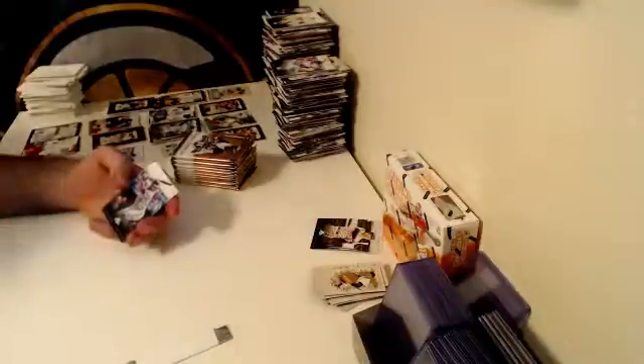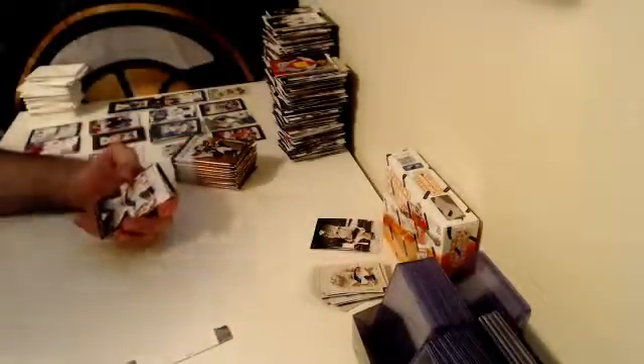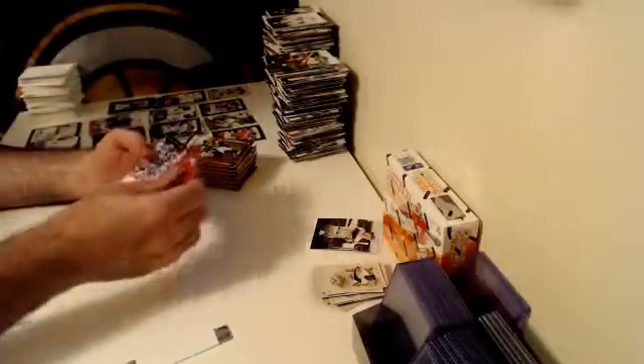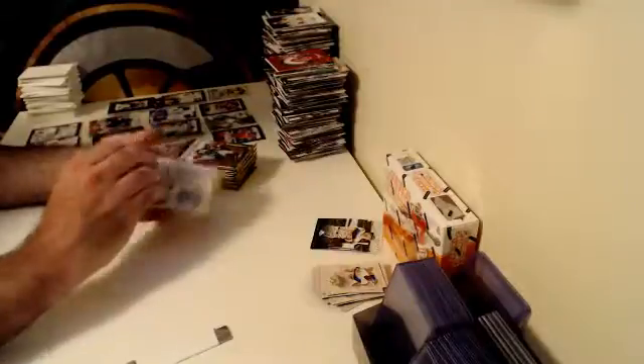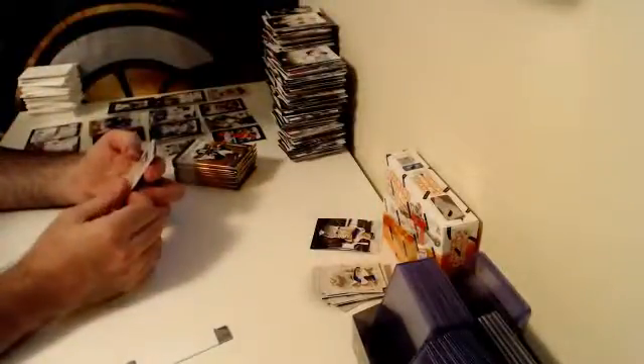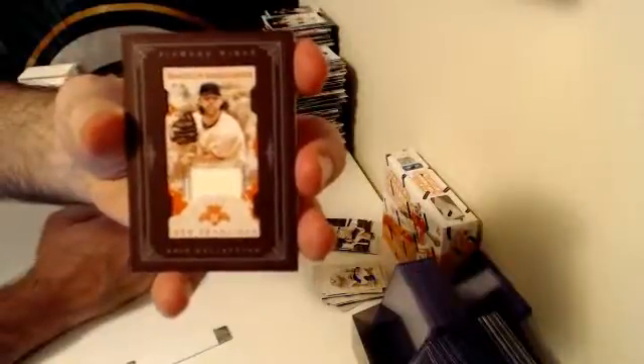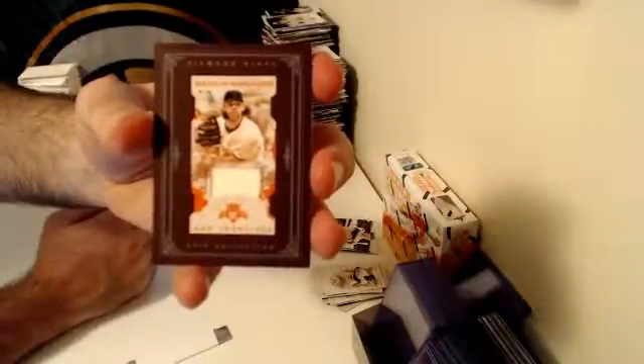While we're breaking this last box — how many of you guys think the Astros will finish the season strong after starting as strong as they have? That's the common theme with the Astros — they either start strong and then have an epic collapse after the All-Star break, or they start like crap and finish really strong. Here we go — numbered out of 99, Mini Relic Framed Parallel, San Francisco Giants — Mad Bum, Madison Bumgarner.